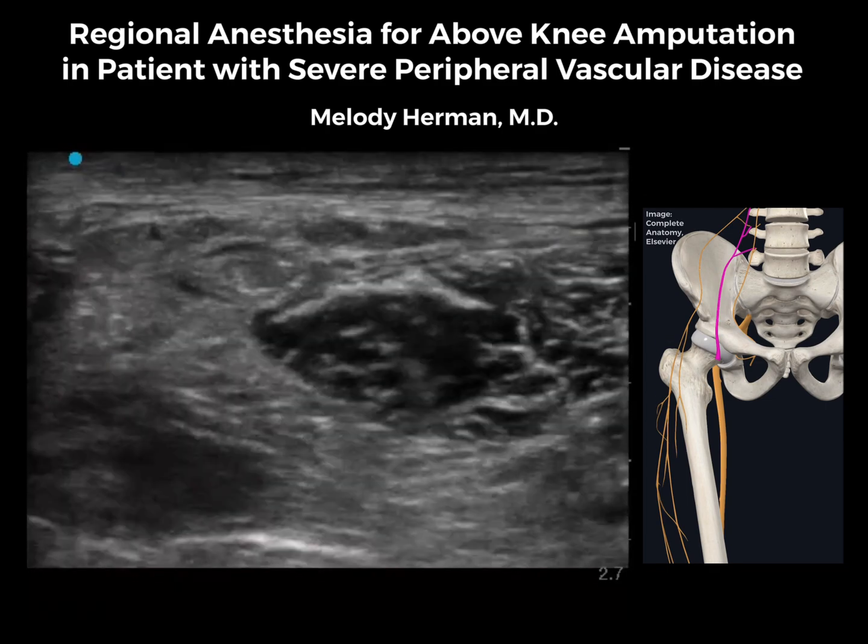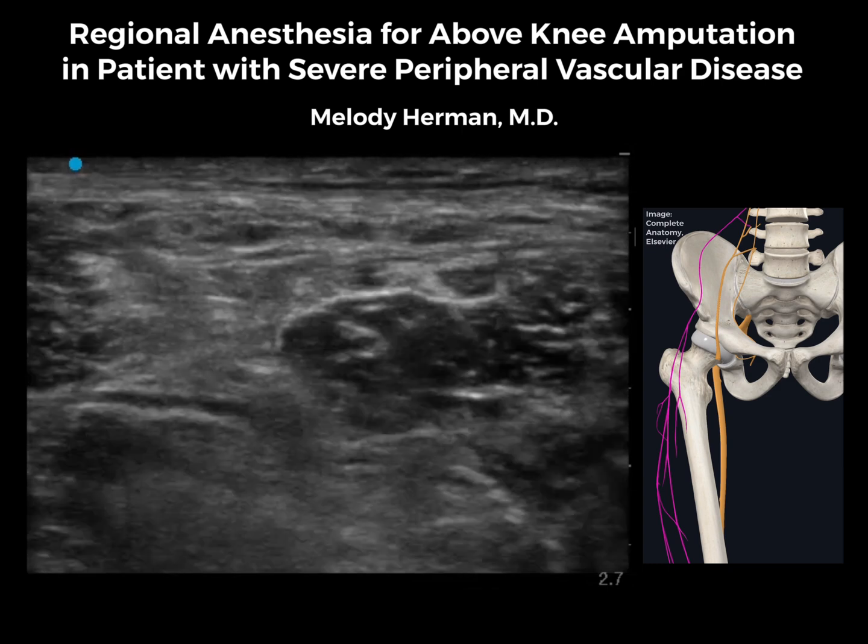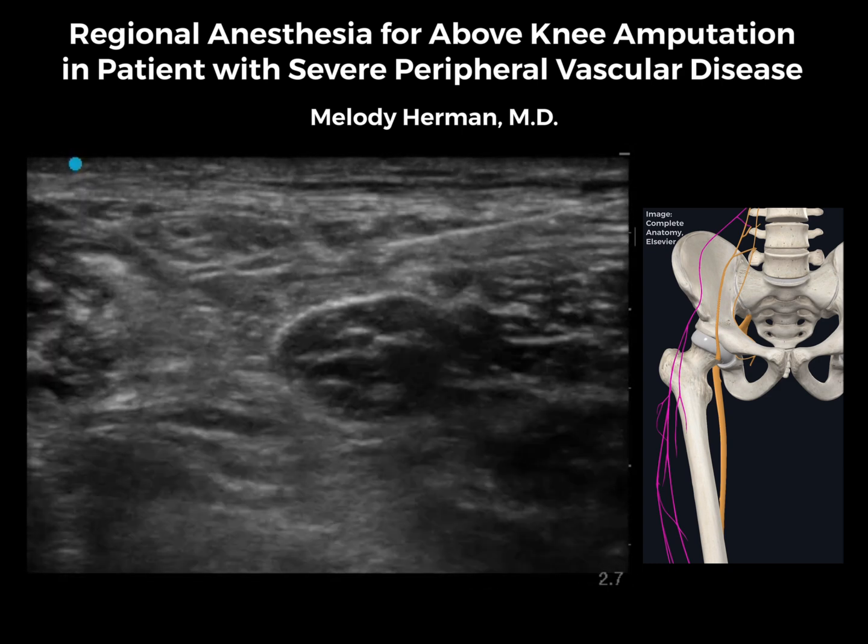Moving a bit caudad, we see the fat pad just lateral to sartorius where we find the lateral femoral cutaneous nerve. We'll place about 3 ml of our local anesthetic mix next to the LFCN.